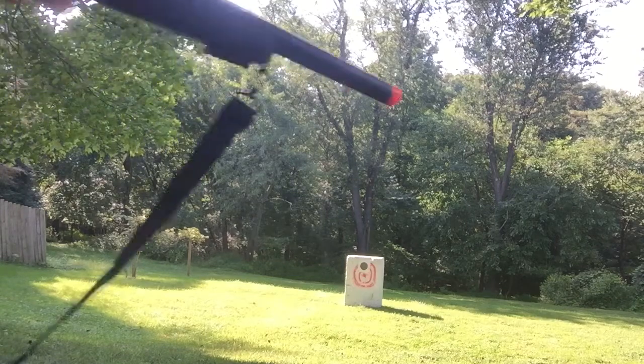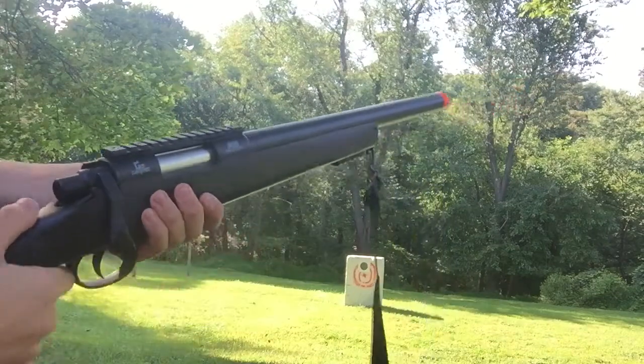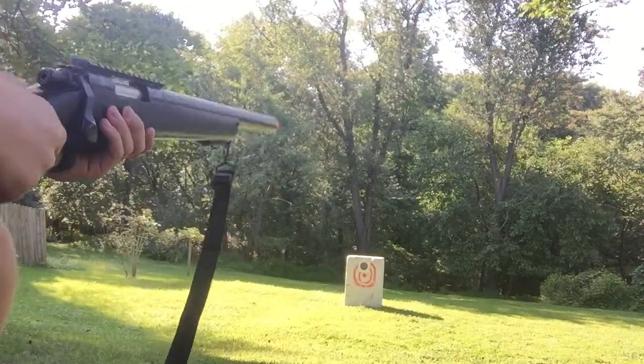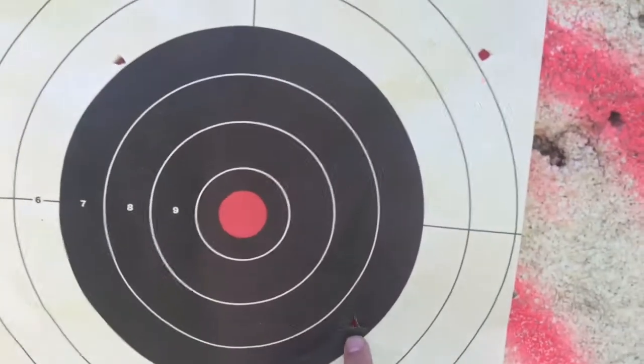Now I know I said to put it on safety, but if someone's right there you're just gonna want to hurry up and shoot. Yep, I'm out. I'm gonna flip the camera around and let's go check out the target. Back at the target — I hit it pretty good, I got one right here.